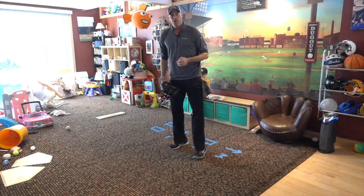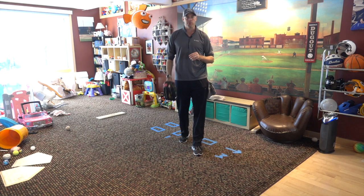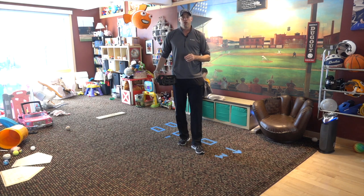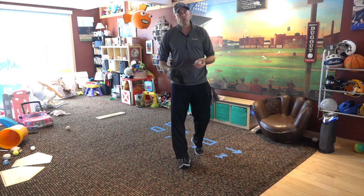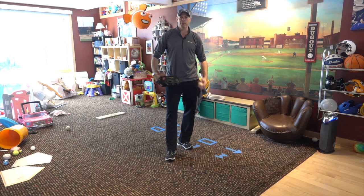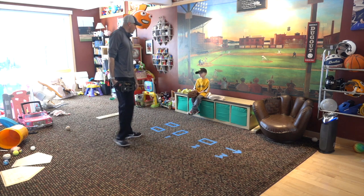Hey, how we doing? Lincoln with Baseball. We're back. We're going to talk a little bit more about throwing, and we're going to gear this particular segment towards our younger players — our four and five-year-olds, our six and seven-year-olds who are just learning the proper fundamentals and mechanics of how to throw. Right here I got my five-year-old, this is Mr. Nolan.